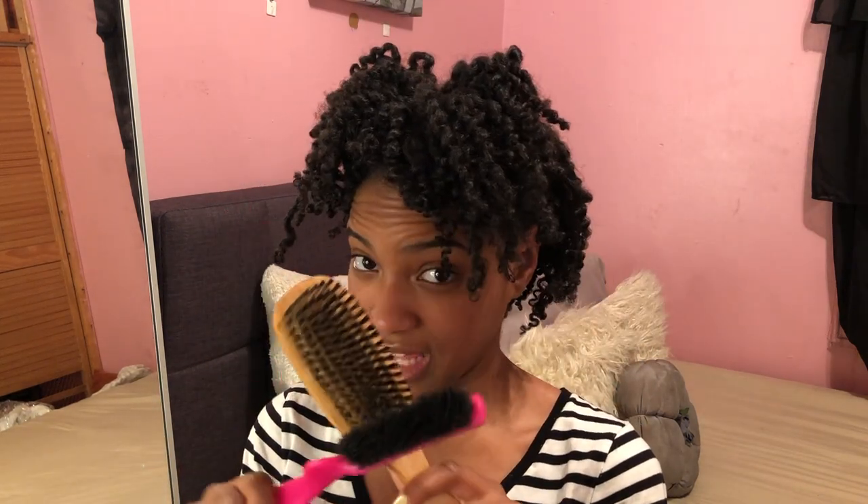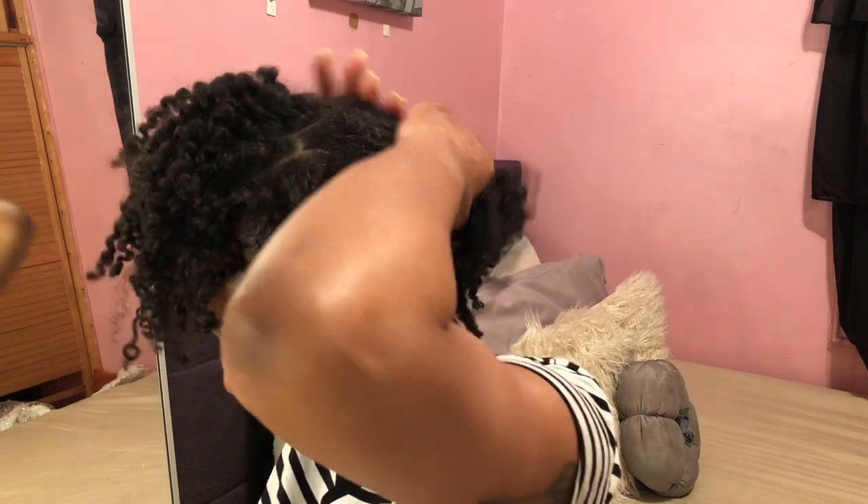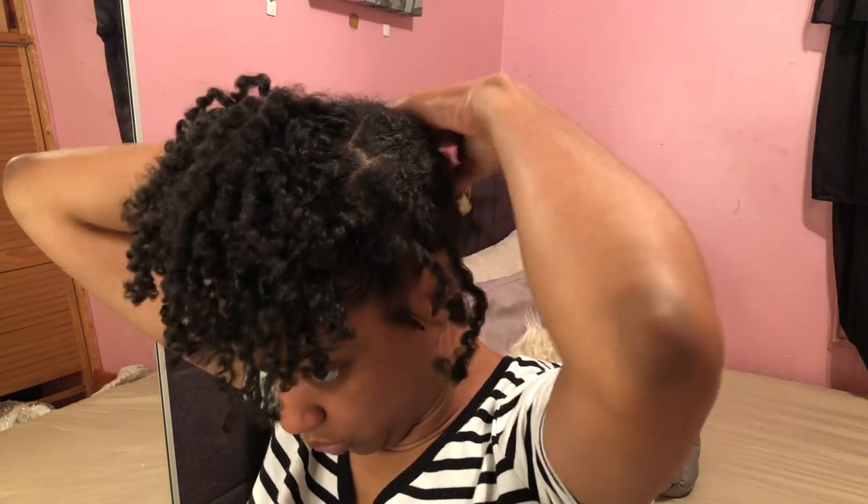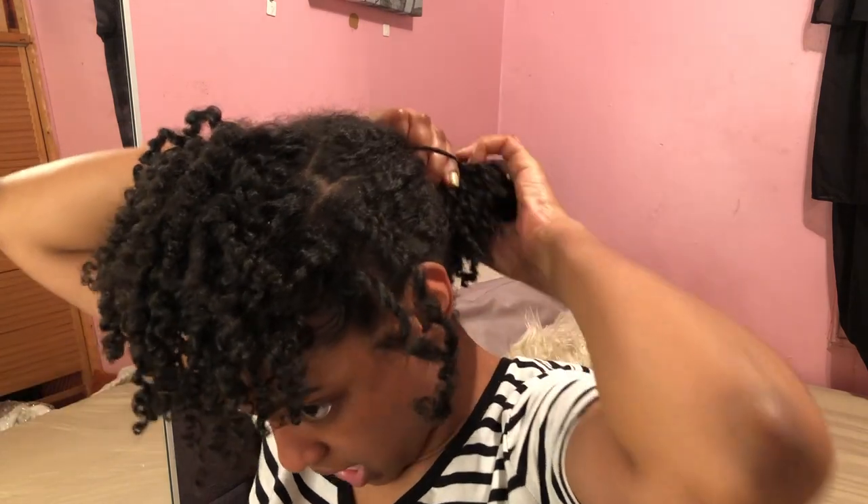You need a handy-dandy bottle of water. Also need a Denman brush — I use this and this and they both work wonders together. Whatever brush you use to smooth out your ponytails, grab it, honey. I'm gonna put the back of my hair in a scrunchie to get it out of the way.